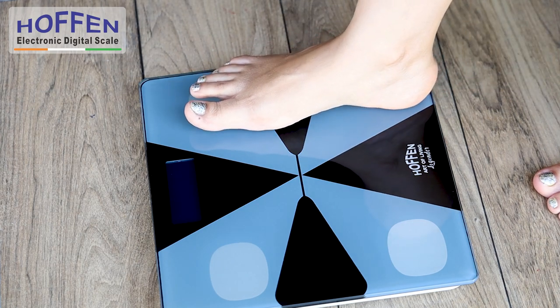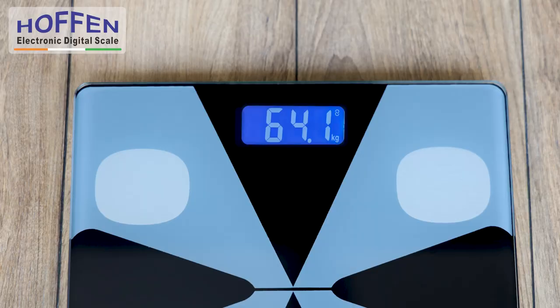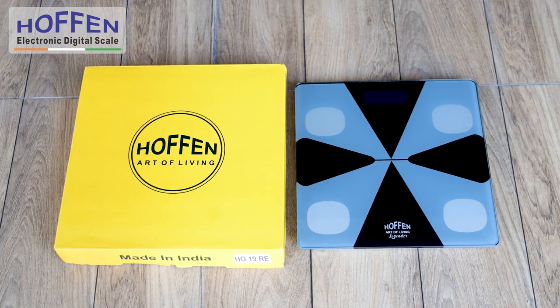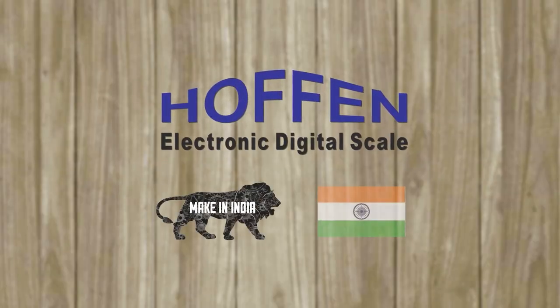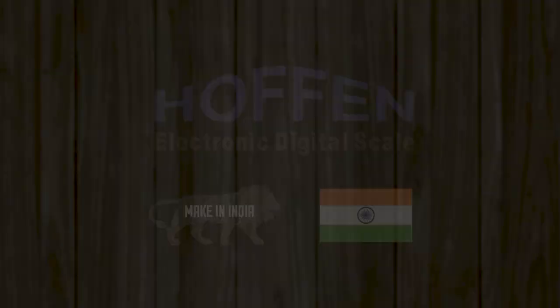Do remember that calibrating the machine each time guarantees accurate readings at all times. So, what are you waiting for? Get your Hoffin Body Weight Machine today. Hoffin — your partner for healthy living. A Made in India product.